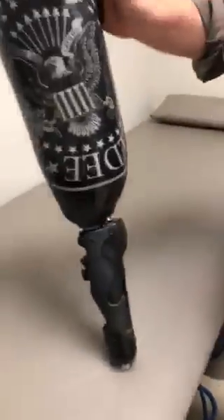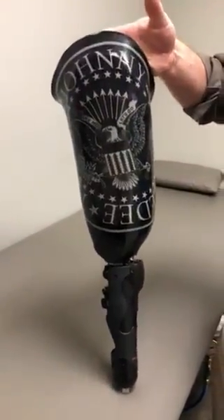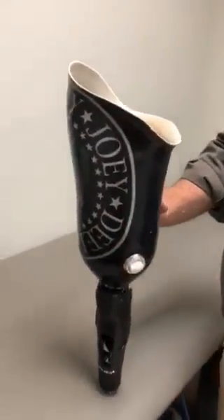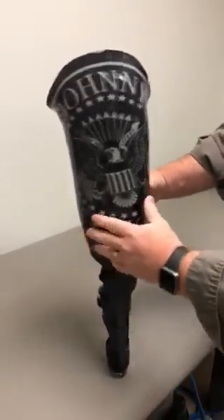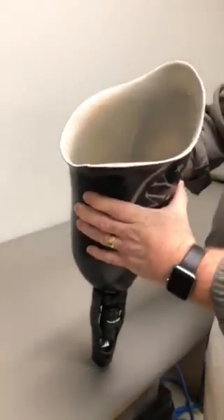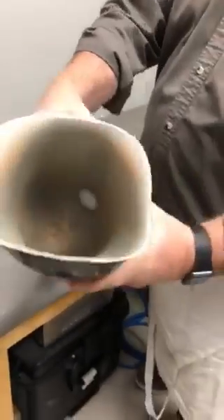They're customizable — we're bringing back the Ramones with this socket for the patient that requested it. We'll fit it this afternoon and do another video of him walking on it, so y'all get to see the patient reaction. This will be his first prosthesis, so he won't have anything to compare it to, but he will always have the comfort of a totally one-piece flexible socket.